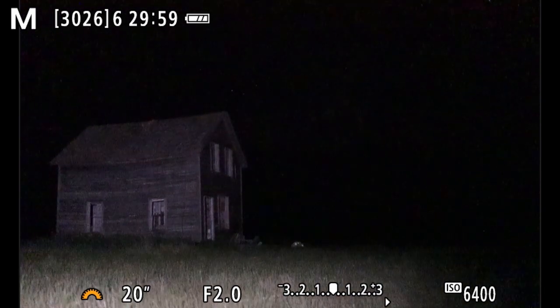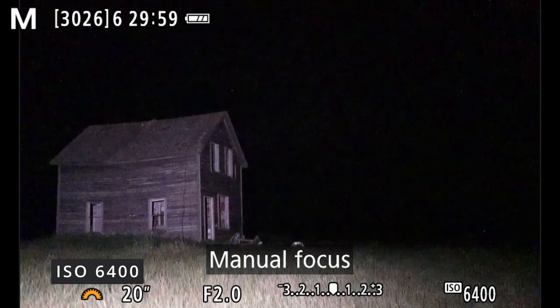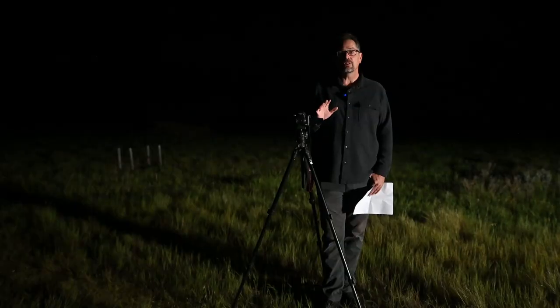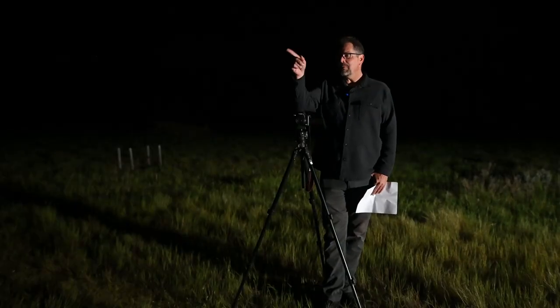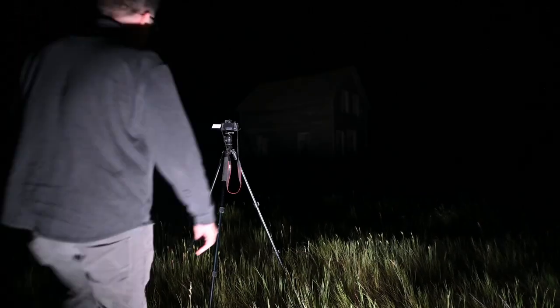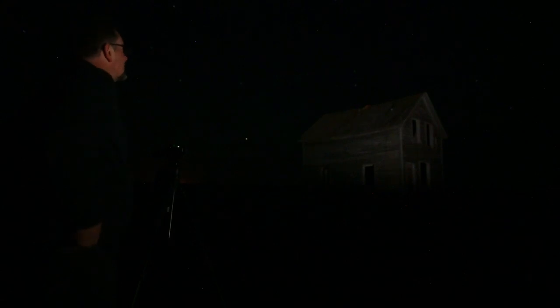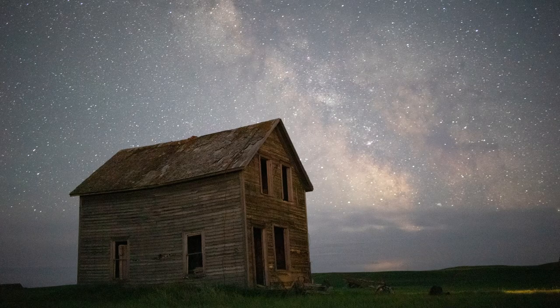Generally speaking, I usually shoot the Milky Way at ISO 6400, but we're also going to try it at 3200 to see if either value will work. The photo I'm showing on the screen is coming straight out of the camera, unedited. As you can see, it worked perfectly — the focal length just happens to be perfect for Milky Ways.